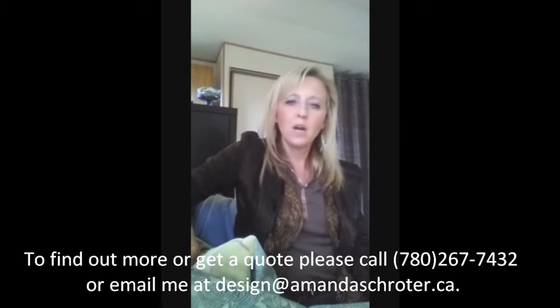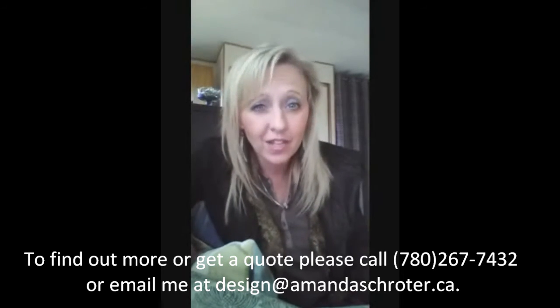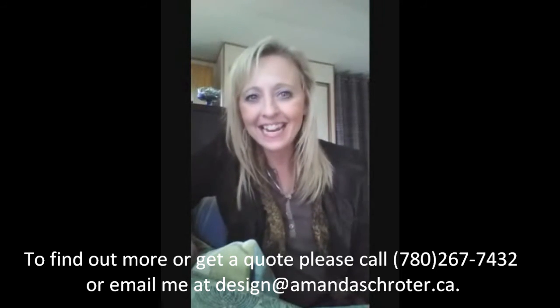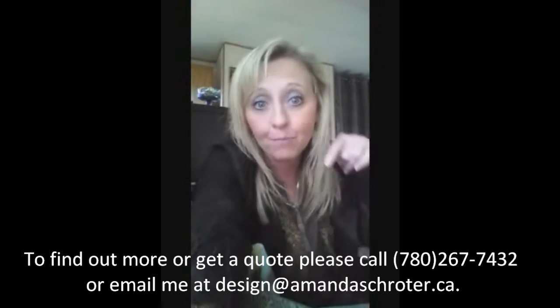I guess you'll have to stay tuned for my next video on tips and tricks of interior design. I hope you're having a great day — take care. This is Amanda from Amanda Schroeder Design. Please check my website out, link below. Bye.